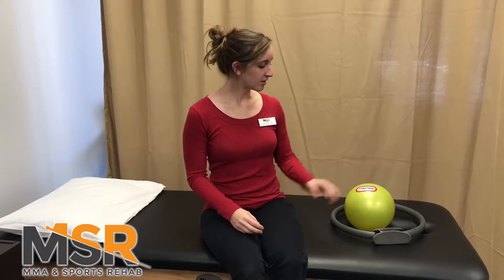Hi guys, it's Katie, LPTA here at MMA and Sports Rehab. I'm going to show you guys a bridging exercise that you can do with either a ball or a pillow and either a ring or a belt. This is great for if you have any low back pain. It's good for core stability and hip stability.